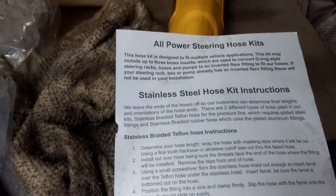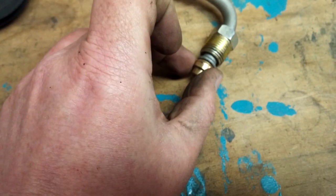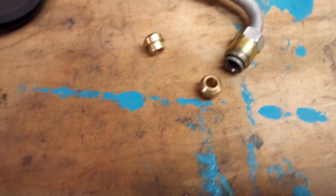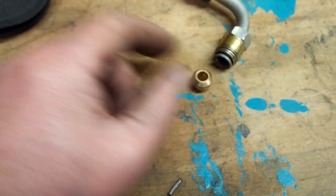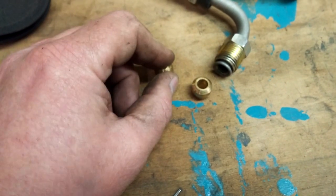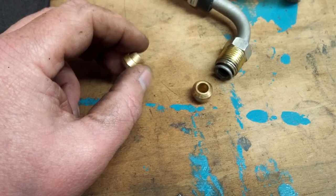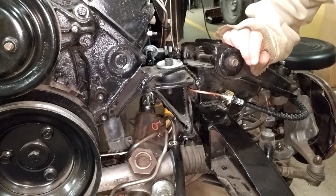I emailed Borgeson and asked them about these — are they supposed to go like that? They replied within an hour: yes. They also said, which is interesting, that with these you don't need o-rings. Time will tell, I suppose.